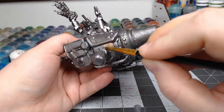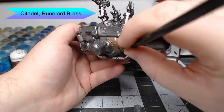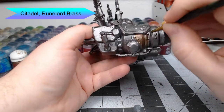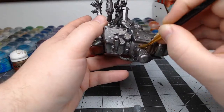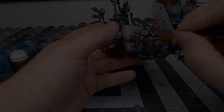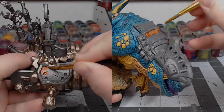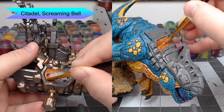With the body of the Drake all done, it's time to start working on the saddle. We're going to start by taking Runelord Brass and use this to base coat the cannons and all the structural parts of the saddle. We're then going to begin working on the armor panels of the saddle and on the Drake, using Screaming Bell as the base color for this.